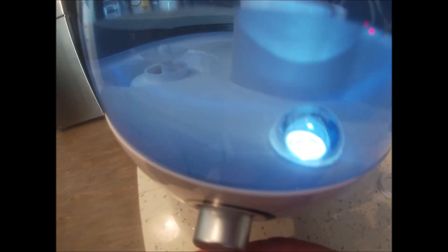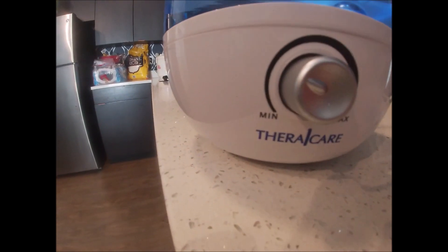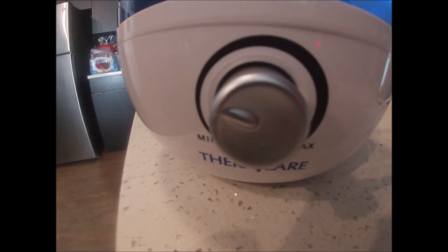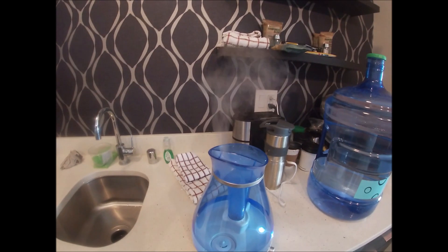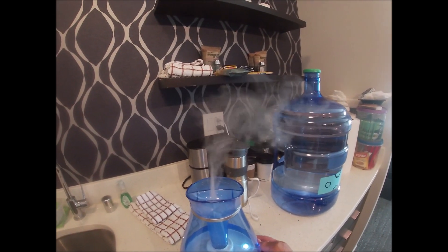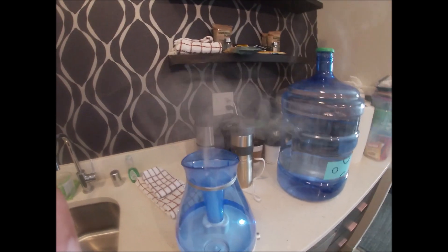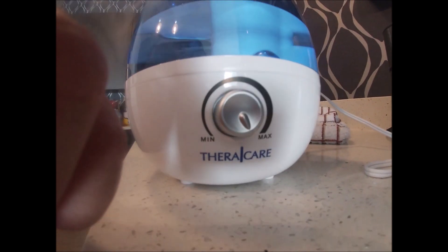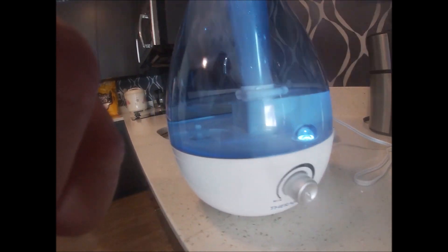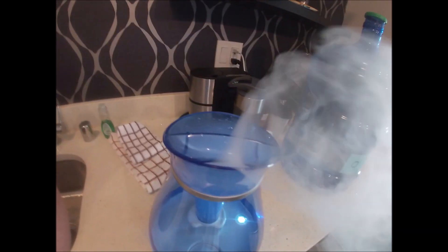There's the click and there's the LED light. Mind you, this is only on the lowest dial setting, not the full one — but you can see the mist and it is really strong. Now I'm turning it all the way to the strongest setting — this is how it looks.